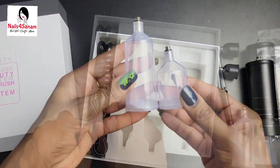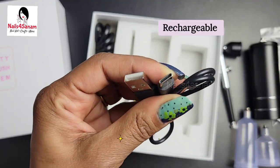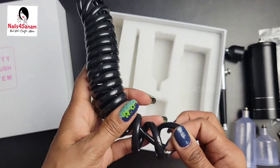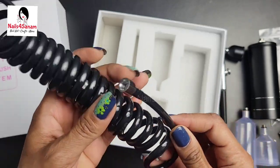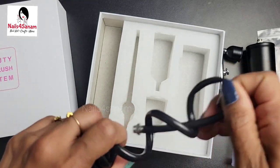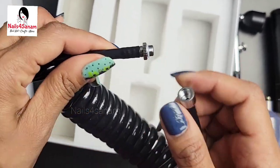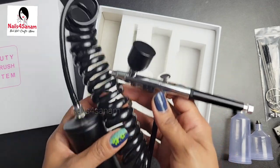This is the charging cable — it's Type-C — and this is the extension tube, so it's very easy and portable so you can use it more freely. It's very easy to attach: one end goes into the compressor and the other end into the airbrush, just like this.